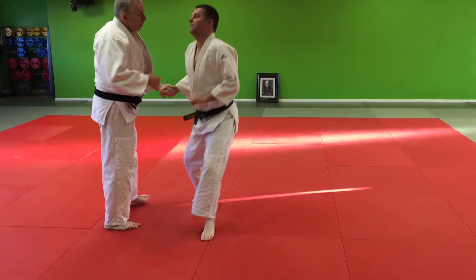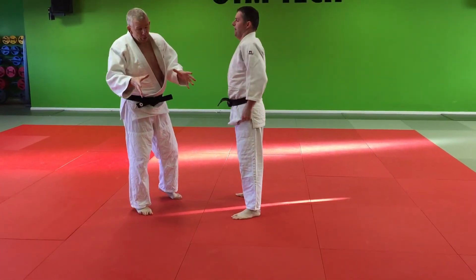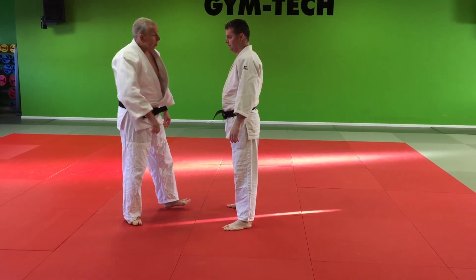One more time. The first technique was called ryoti dori — two wrist grab, two arm grab. This second one is hidari — left collar — hidari eridori.